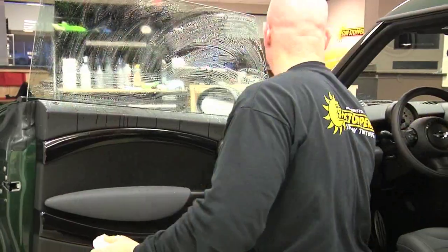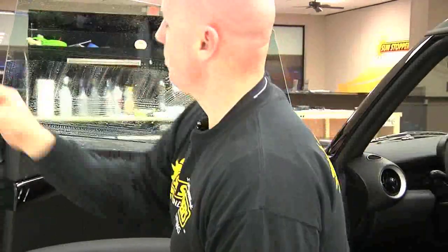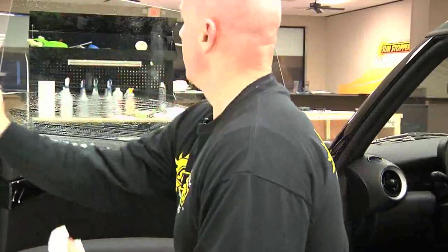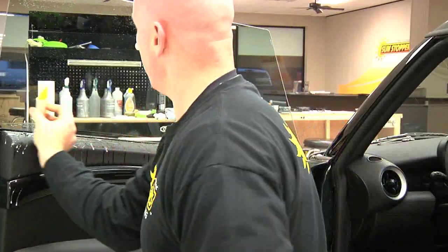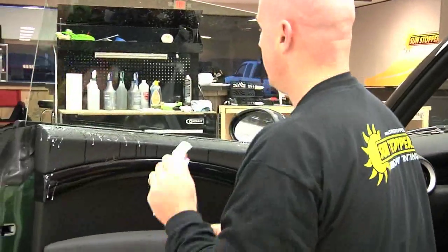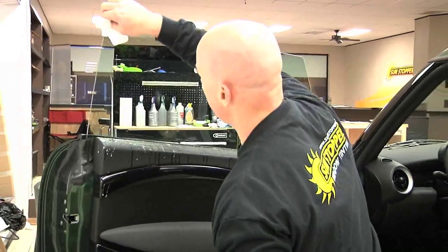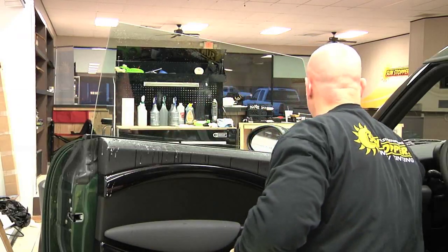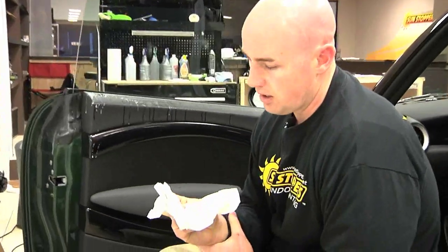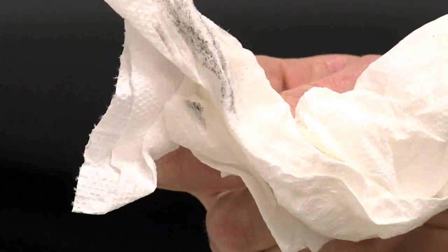Now we take what are called rubber squeegees — this one is called a yellow turbo. I start over here and run it off the glass. These passes are called runs. Then I come in and get any excess off with a paper towel at the bottom. If you zoom in here you can see what was just removed from the glass. This is the difference between a professional and a non-professional.